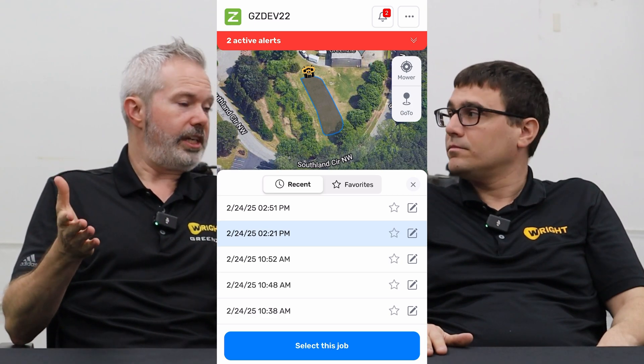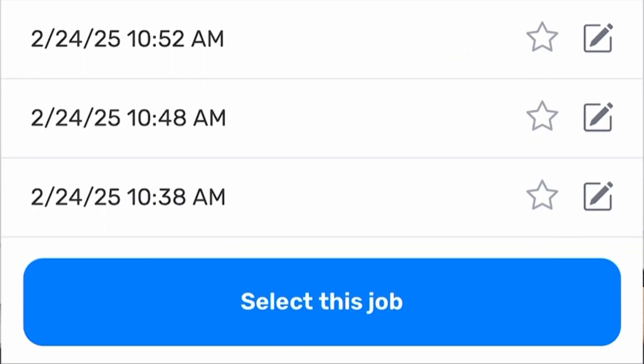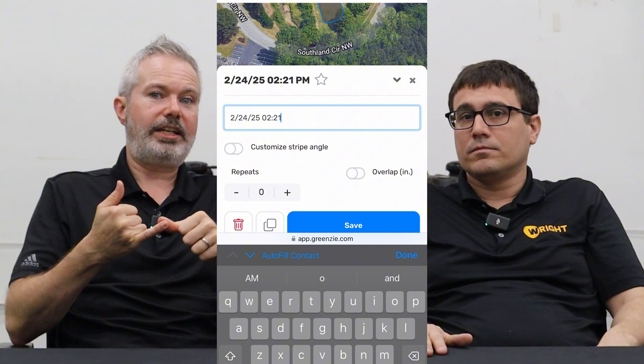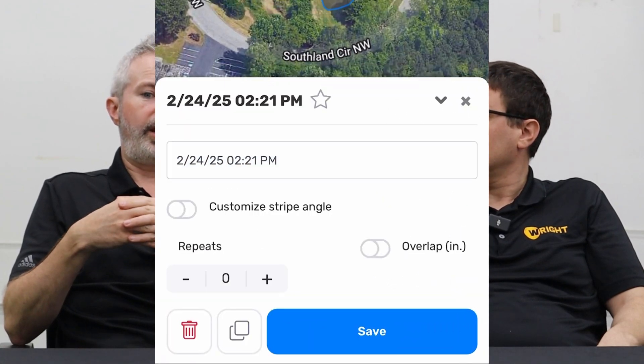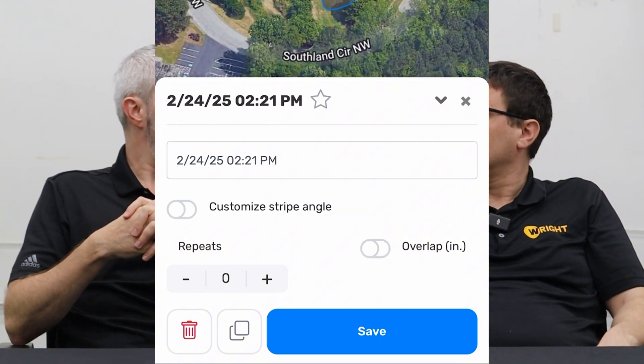The new settings page — we call it controls — is great. The alerts have been moved to the top so when there's an alert you can see it clearly, along with all past alerts. Also new is loading jobs, viewing those jobs, and editing a job is much easier and a lot more clean. When you edit a job, you can change the name, change the stripe overlap, and also change the stripe direction very easily, choosing from smart stripes to regular. Feedback has been really good about creating jobs and creating keep-out zones, which we introduced last season — all now new and improved.